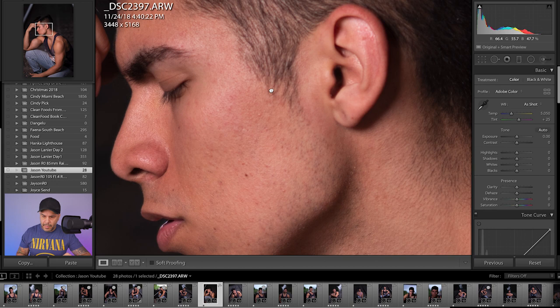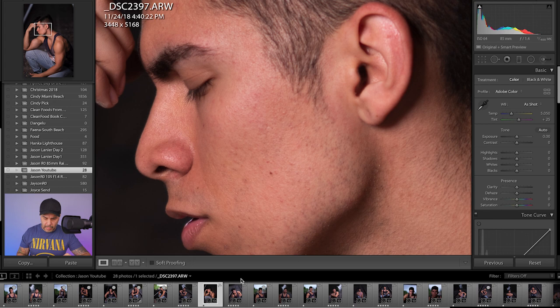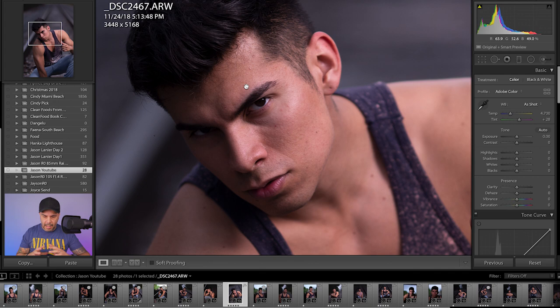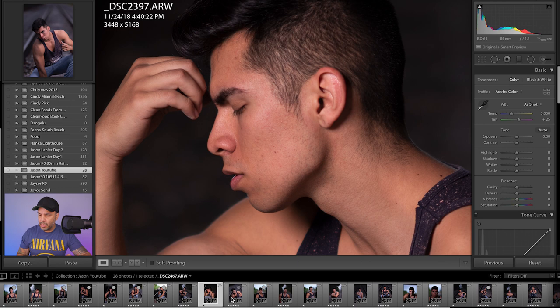Let's see the sharpness on this next image. We're focused more on this area and the ears seem a little bit blurrier. Comparing to the 105mm, it seems to be sharper in most situations — a little bit sharper across the image than the 85mm. Again, we're shooting fully wide open at 1.4 and 1.4, and you can see the difference in shutter speed and ISO on both lenses.